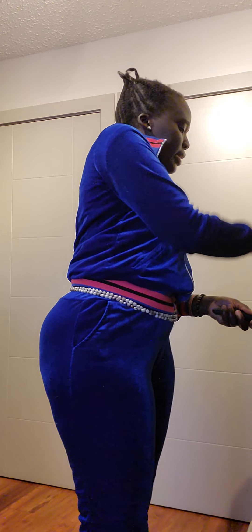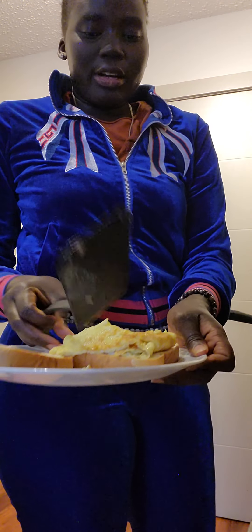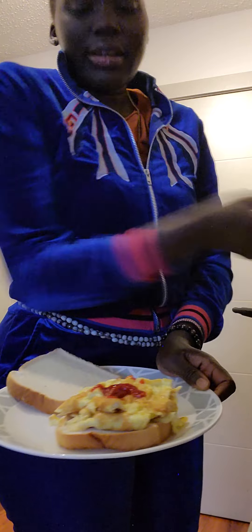I'm gonna take my egg and put it on my bread. There you go! Join me and let's enjoy. I love eggs — if I could eat them every day I would. More ketchup! That's it, simple like that. Breakfast is ready — cheers!